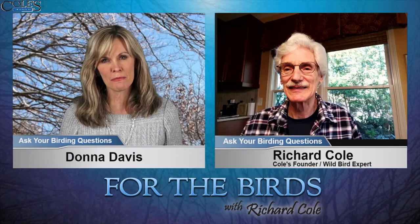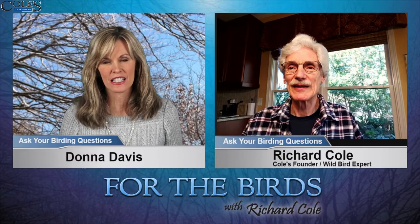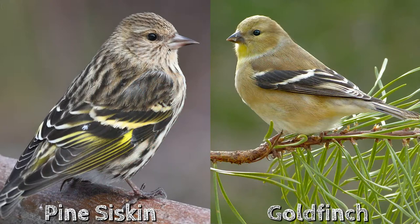A siskin is smaller than a goldfinch — they're really a dinky little bird. They're rated like maybe three and three-quarter inches, while a goldfinch is like four and a half inches. So they're all small, but the siskin tends to be darker. It doesn't have much light underneath, and it's just a little striped bird.